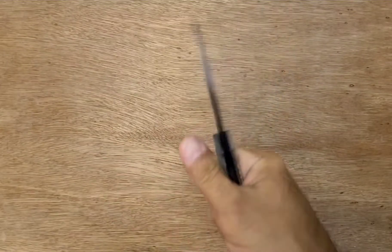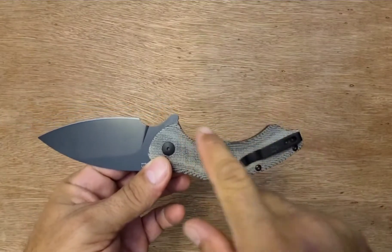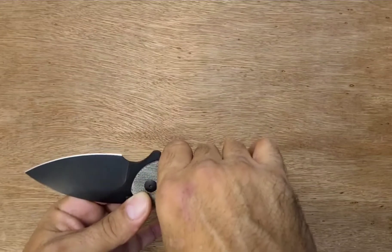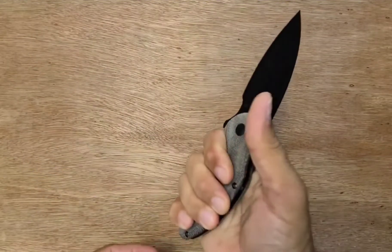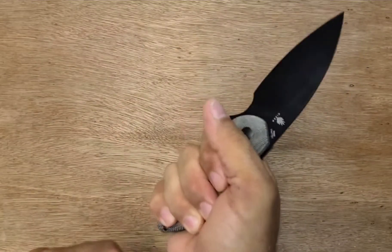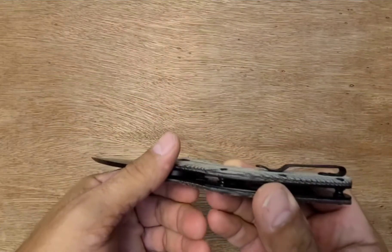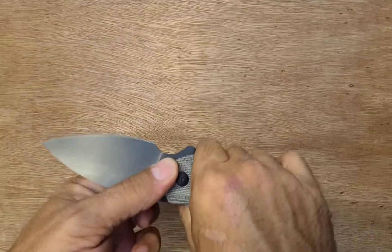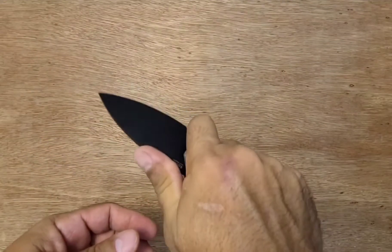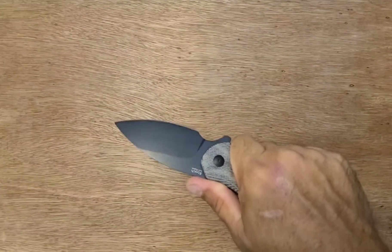The handle is surprisingly comfortable for being such a weird curvy shape, because your hand fits in it pretty well, and then your pinky kind of goes down on that bottom one there. I have large to extra-large hands and it fits me pretty good. You can feel that pocket clip for sure — it's not a small pocket clip, it could be a little smaller. The choked-up grip is more comfortable than the grip down here, but it's not bad either way.